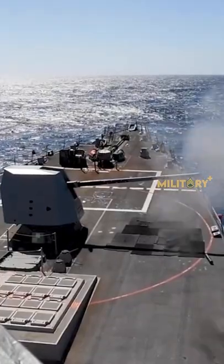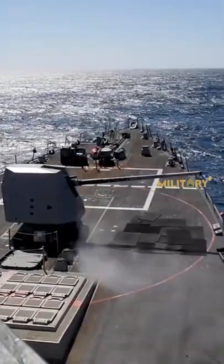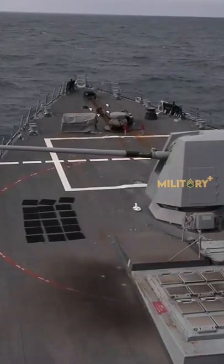The rounds would be more expensive than unguided shells but cheaper than missile interceptors, and would engage air and missile targets out to 10–30 nautical miles.